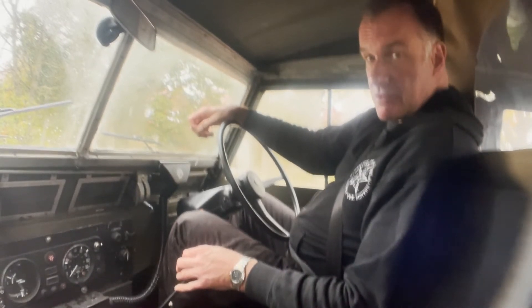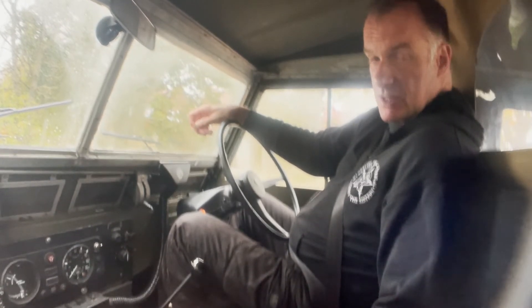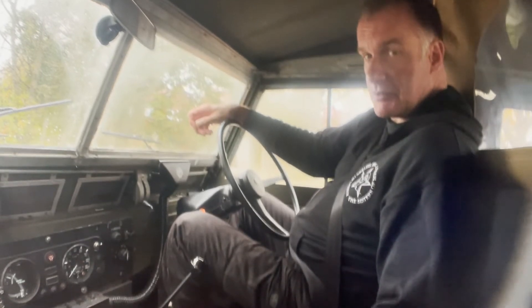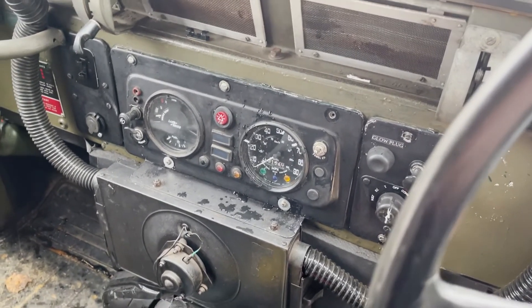My name's Simon — you can reach me in the office on 0118 907 1495, or you can go to our website at www.moto-drome.com for any more info. Quick video: start-up and running on this A-registration Land Rover Lightweight.